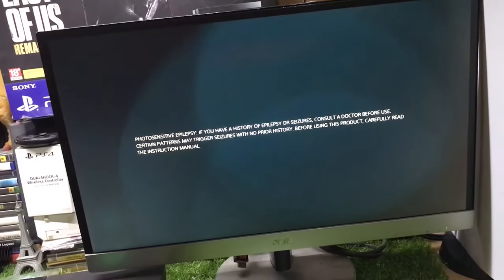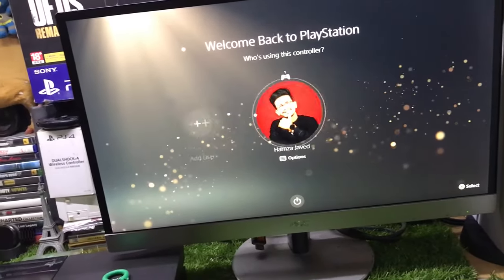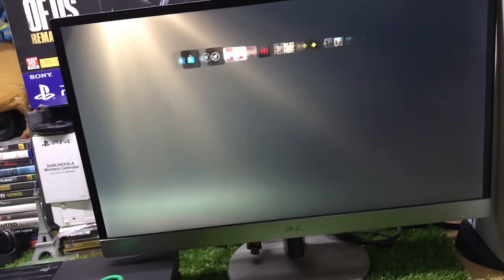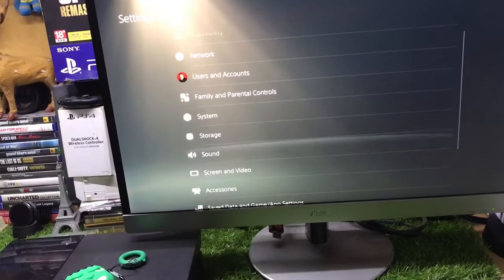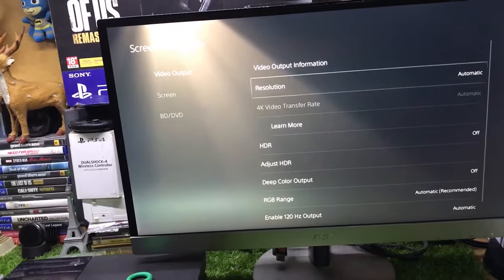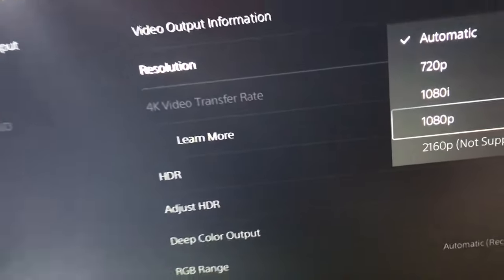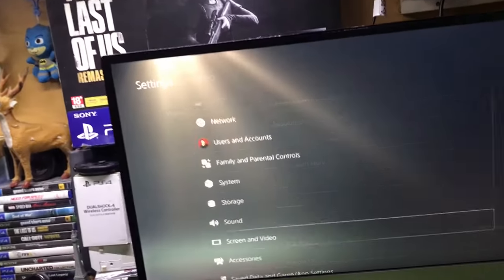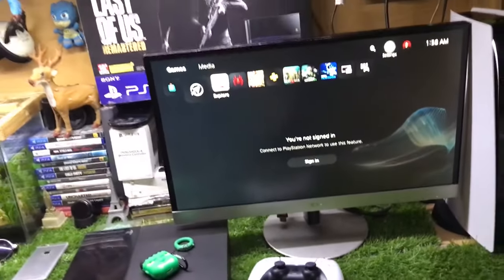You can see it is working perfectly fine. Even though this monitor doesn't support 4K, we are on the home screen and it only supports 1080p HD. If you have a 4K resolution monitor, you will get the best graphics. The resolution is set to automatic, but you can select 1080p HD or 4K if your monitor supports it.